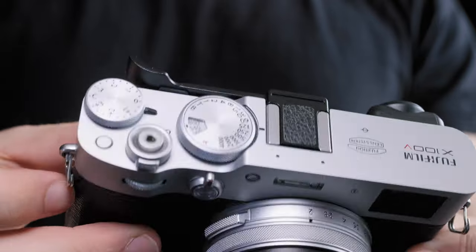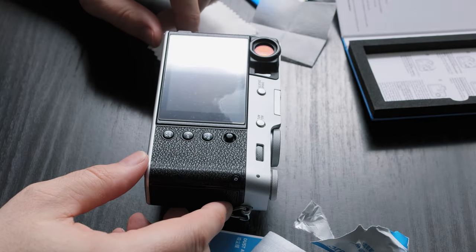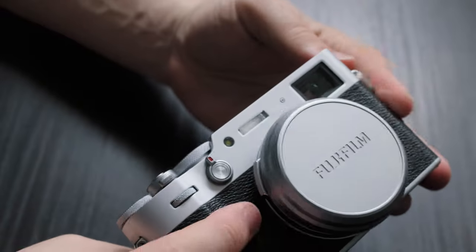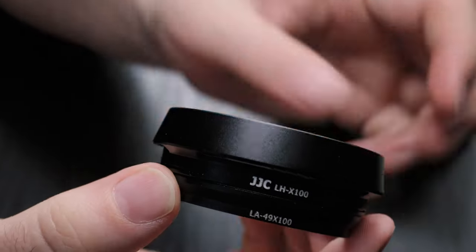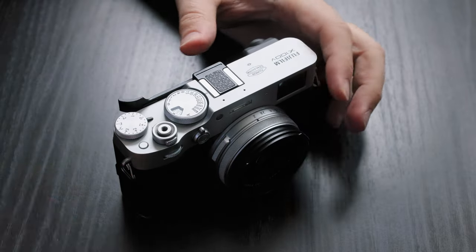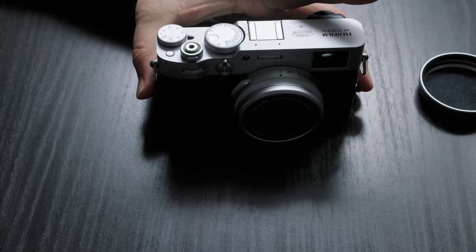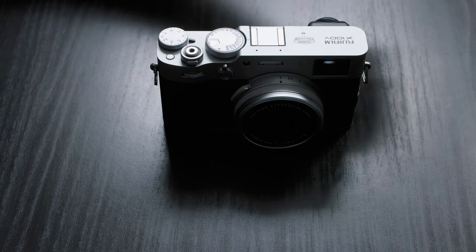In this video, we'll dive into the world of X100V accessories and explore which ones enhance your camera's performance and which ones are just purely aesthetic. And let's face it, if you're buying an X100V, you're not really buying it for its average camera specs. This camera is all about aesthetics and incredible user experience. But do these accessories really make a difference? Stick around and let's find out.